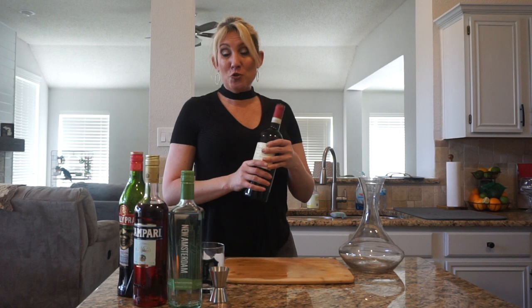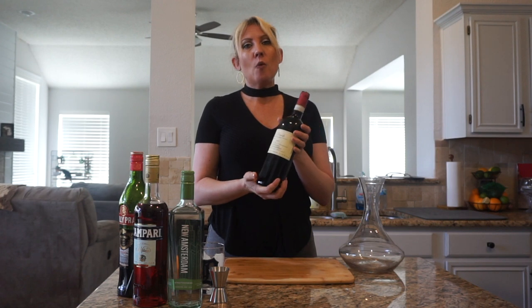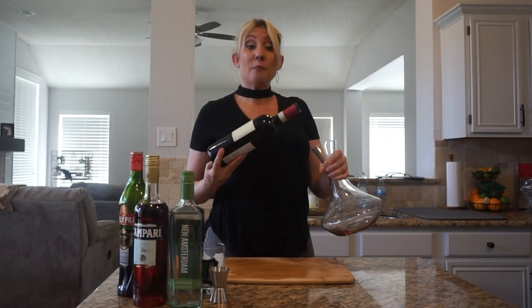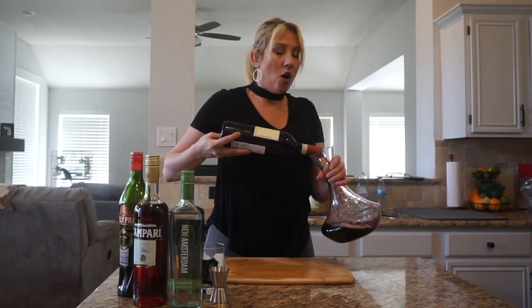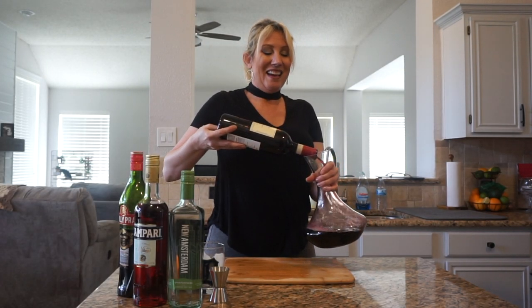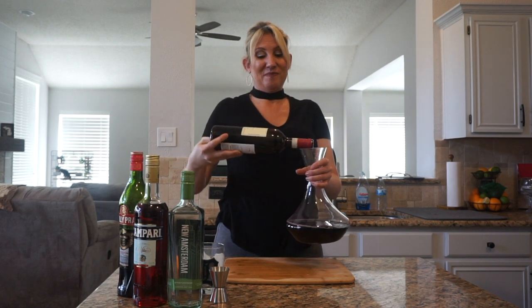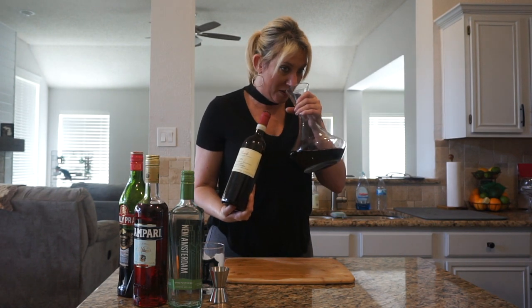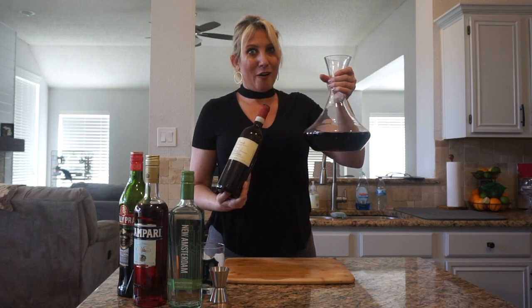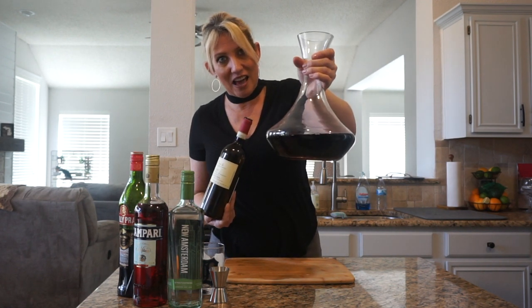We are going to make our drink, but before we do that, because this wine is such a big wine tonight, I'm actually going to decant it. I was going to just open the bottle and let it breathe, but I'm just going to pour this nice and easy into my decanter. I can already smell how amazing this wine is going to be. I can already tell this wine is like me — big and fragrant.